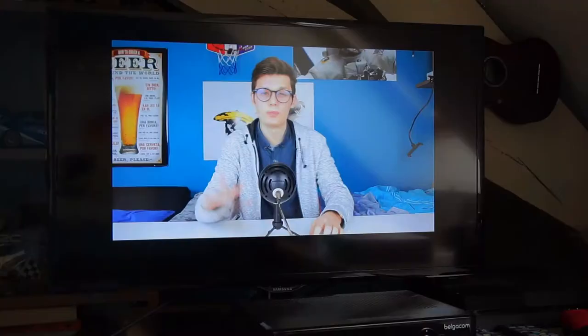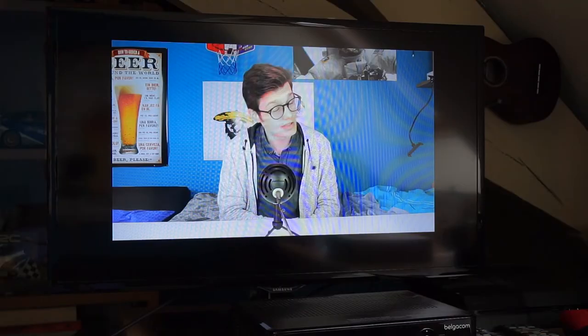The quality is also 1080p, as you can see on the screen. So I hope you learned something today — if you did, subscribe for more content, and see ya!